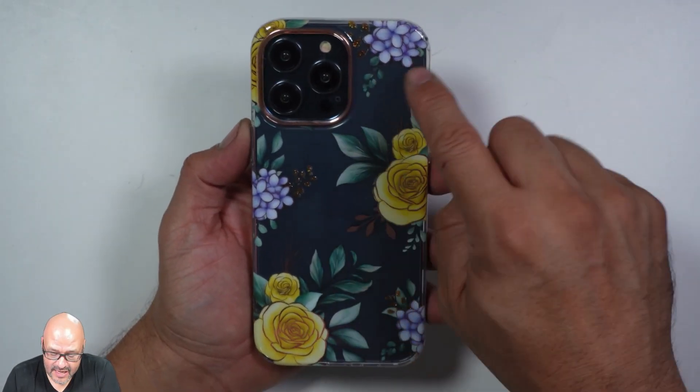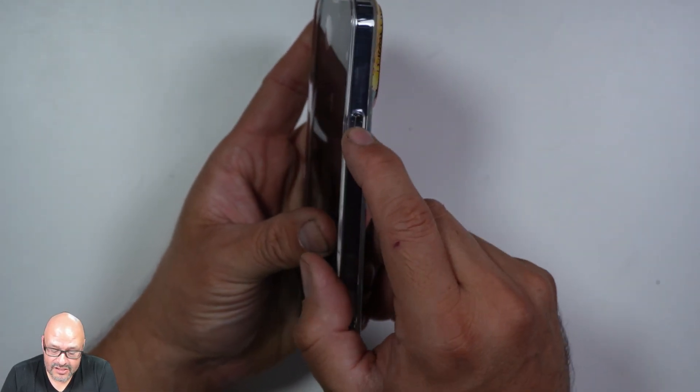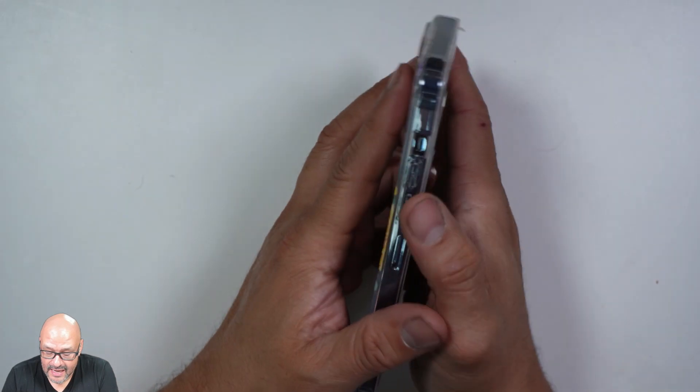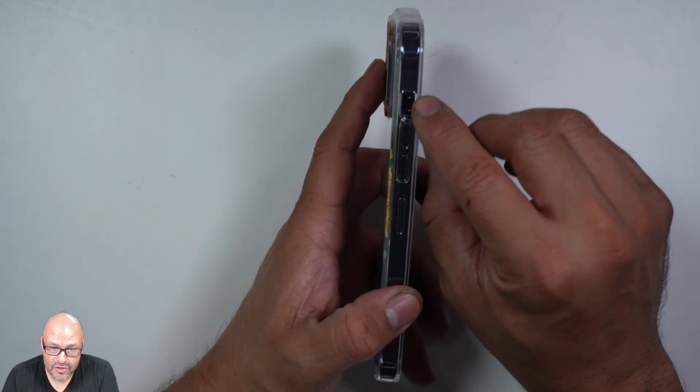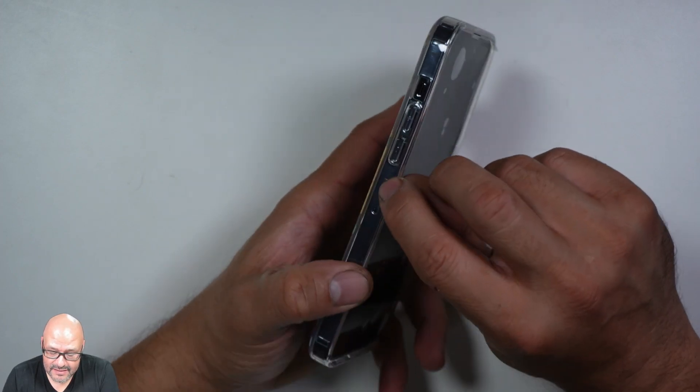All the camera features are accessible, you can still see the logo — it's see-through. All the buttons are adjustable, you can still click on them, and the mute button is available too.